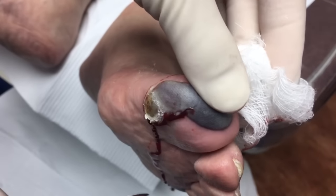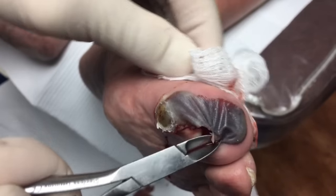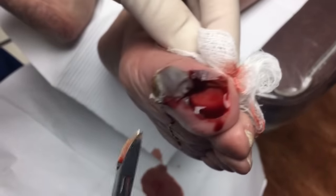And here it comes right now. So would he need an antibiotic or anything? So for this, we usually put you on the antibiotic because it is red and it's going to be open, so there's a big open area.